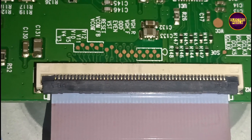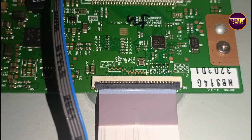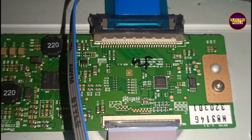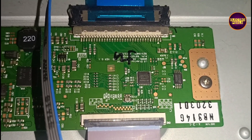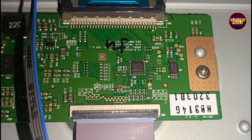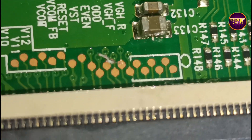If VGL is in VGH odd, then VGH will be in VGH even test point. The shorting may be between VGL voltage in VGH odd and VGH even. The voltage to this test point is developed by the level shifter IC.